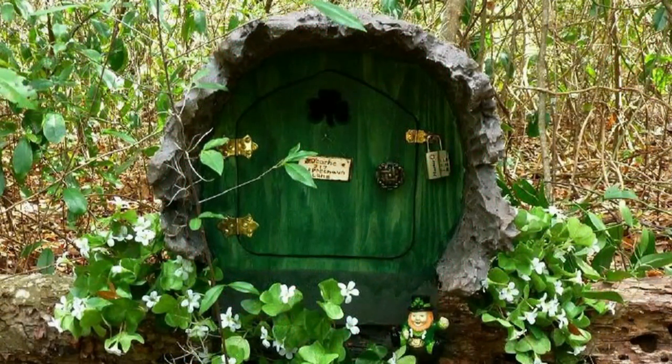We chose to prop the container up on a real fallen log to give cachers easier access to the door. It was for this reason that the upper overhang in front was designed to be almost six inches long, so that it would still shield the door from the weather. With the placement of some fake blooming clover and a tiny leprechaun, our magical St. Patrick's Day cache was finally ready for visitors. Thank you so much for watching this video about how our St. Patrick's Day cache was made — if you still haven't viewed the cache tour video, just click on the link.